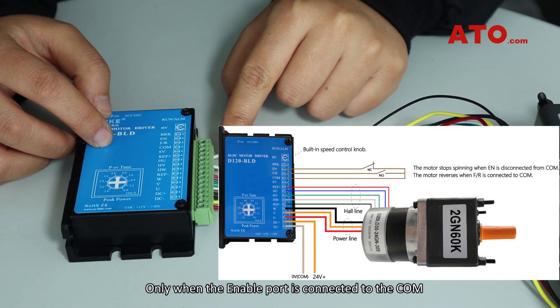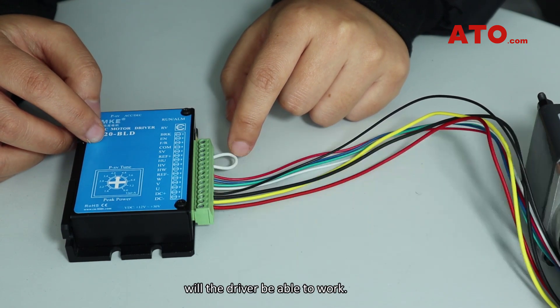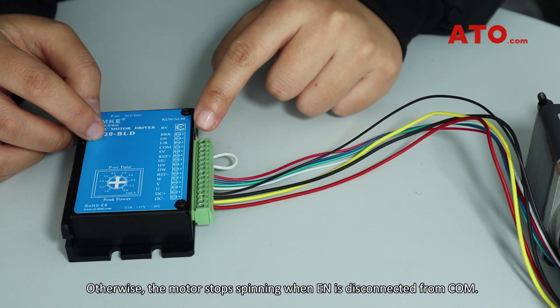Only when the enable port is connected to COM will the driver be able to work. Otherwise, the motor stops spinning when EN is disconnected from COM.